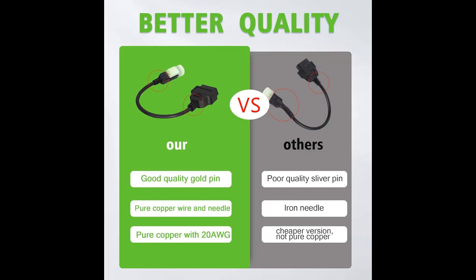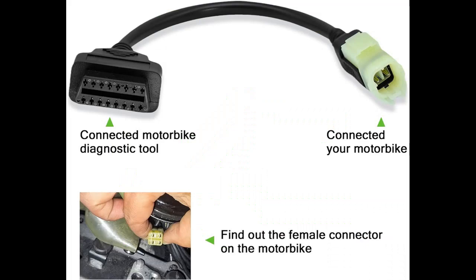Whether you're using programs, apps, or standard OBD2 readers, the AMHTDOL Adapter seamlessly converts the 16-pin OBD2 connector to the required Kawasaki 4-pin connector. This versatility expands its compatibility with various diagnostic tools and platforms, enhancing its utility for motorcycle diagnostics.